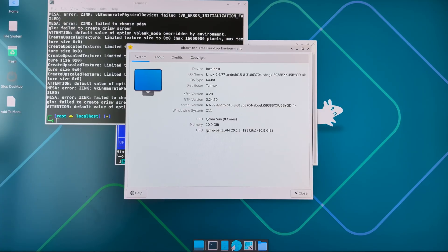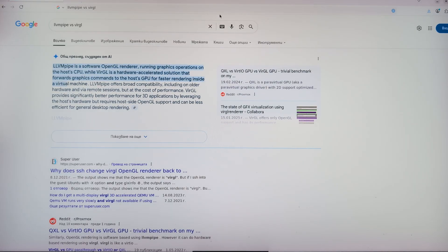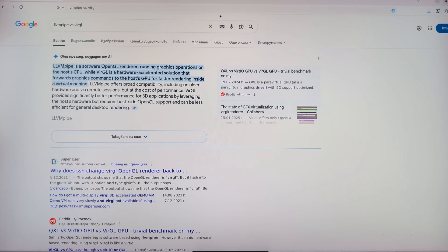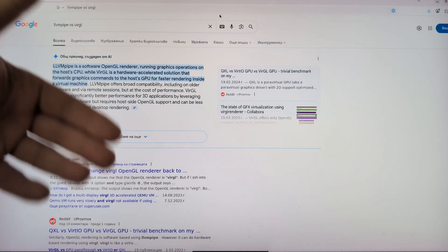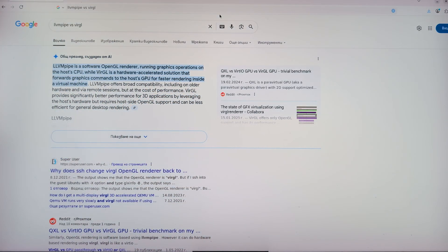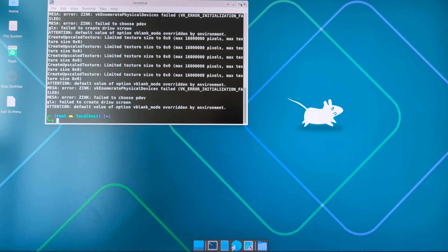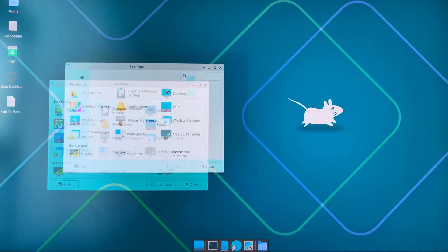There are also some other differences: I'm using LLVMpipe versus Virgil. Virgil provides an opportunity to use your host GPU with some kind of acceleration. LLVMpipe is a software OpenGL renderer — everything running right now is purely software-based, running graphic operations on the host CPU. The Virgil approach on my Pixel phone with the Linux terminal uses a hardware-accelerated solution that forwards graphics commands to the host GPU. But honestly, just by the way this thing runs, it's really so much faster — everything feels so smooth.